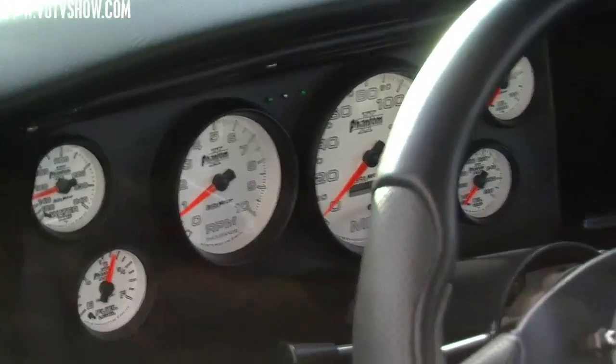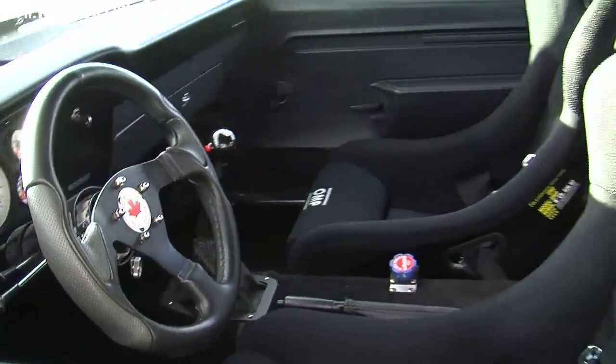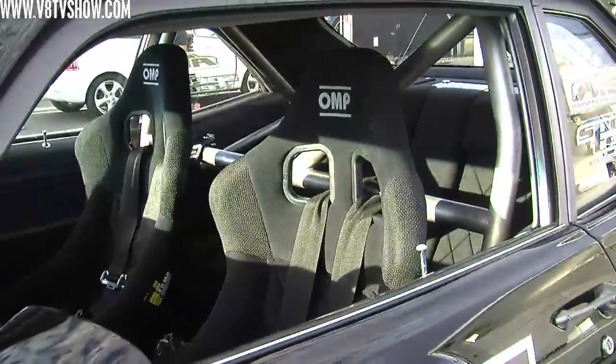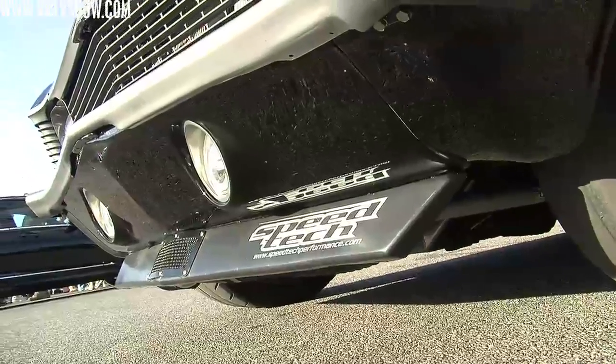The top side has minor modifications to the body. Inside it has OMP road race seats and an almost legal SCCA cage — missing a couple of side bars just to make it easier to get in and out of.